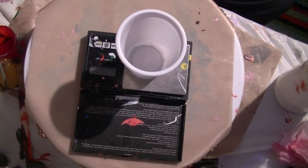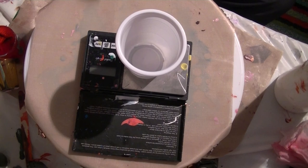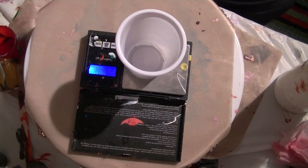Basically what I've been reading, it is two parts Floatrol, two parts paint and one part water. So let's see how it goes.